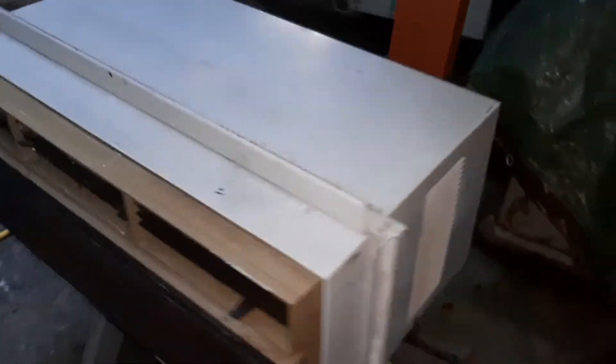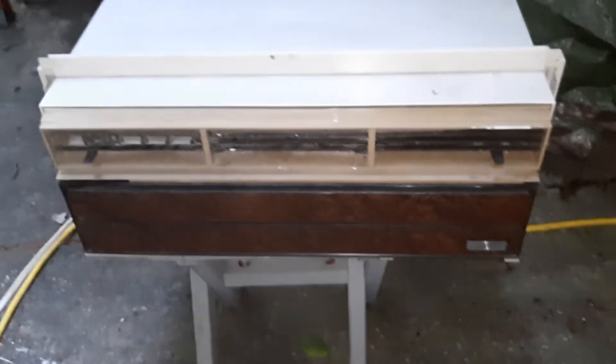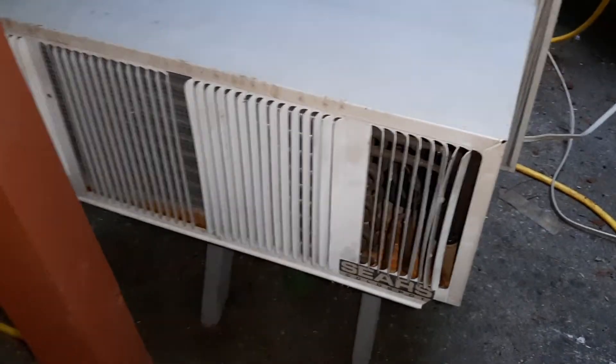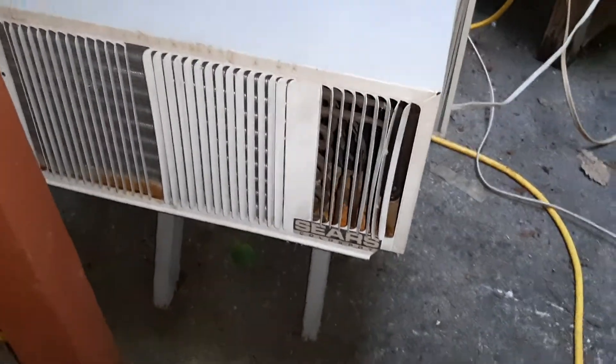Finally got one. I've been looking for one of these for years because they're so dang cool — wide and short. Just makes one, that's what they're for, so you maximize your window space. It's got a very unique looking back, similar to what the modern LG wall units have.